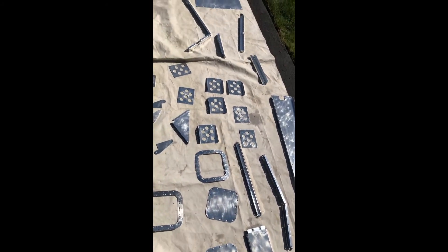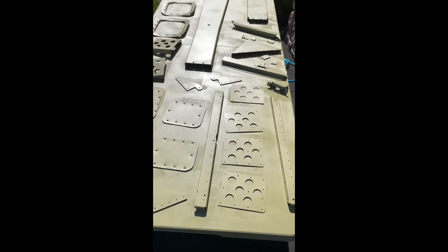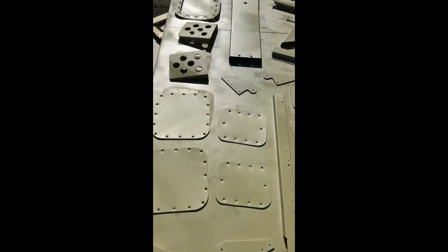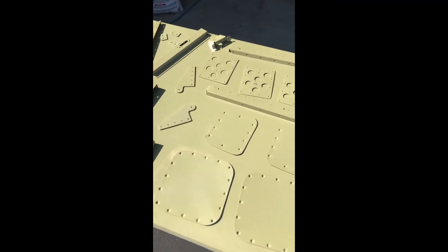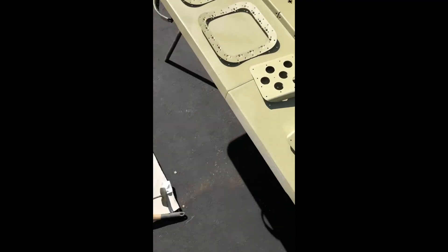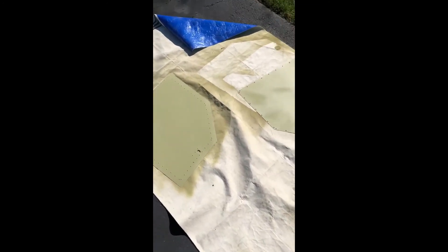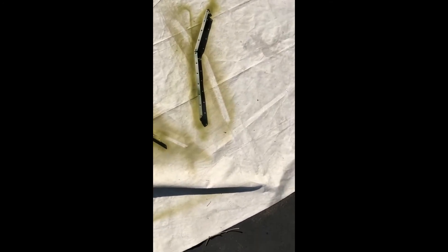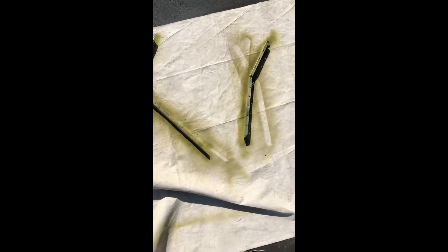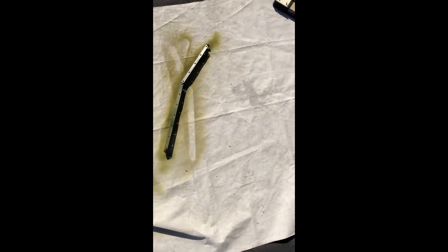All prepped and ready to go — and here we have it, all primed now, both sides. It didn't take very long; it takes about five to ten minutes to get tacky so you can flip it over. Unfortunately, I put my stuff away before I got one piece done and didn't notice it wasn't finished, so I touched it up with the rattle can. It's okay since it's going to be covered anyway, so it won't matter too much.